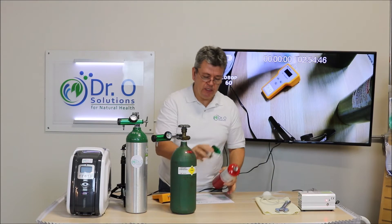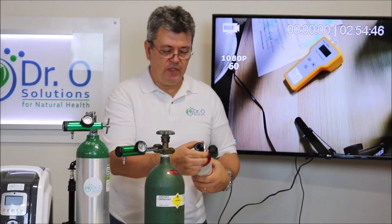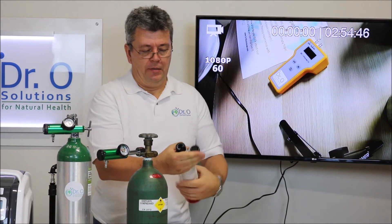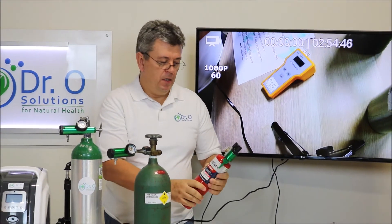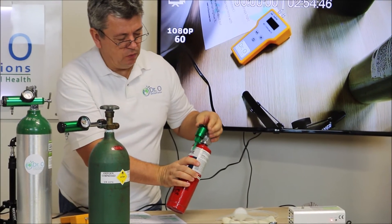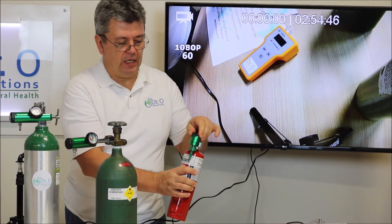This is the regulator we developed for it — very, very simple. The thread is counterclockwise. This device will be available soon on the website. The tank is full, and the regulator has the same low-flow settings: 1/32, 1/16, 1/8, and so on.